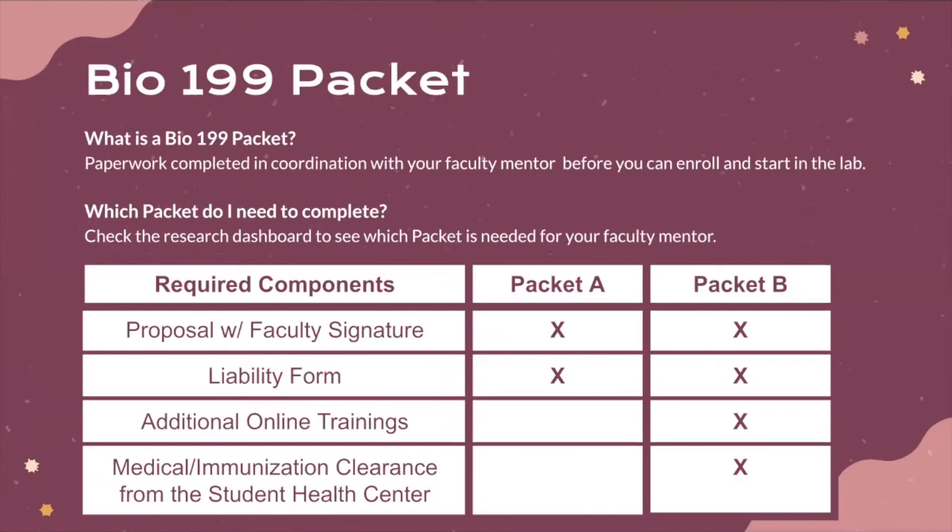Packet A is mostly bench research and non-human subjects research. If you're not dealing with human subjects, most likely you'll be filling out Packet A. If you are dealing with human subjects — in a clinical environment or with human tissue in the lab — you'll be completing Packet B, which has additional online training and medical immunization clearance requirements. For Packet B especially, make sure you're getting started on this paperwork early in the quarter or in the preceding quarter to complete it on time.